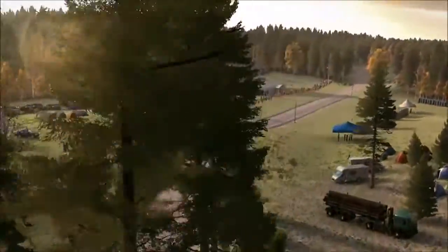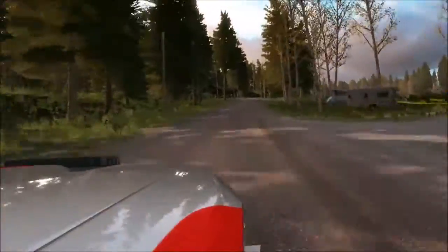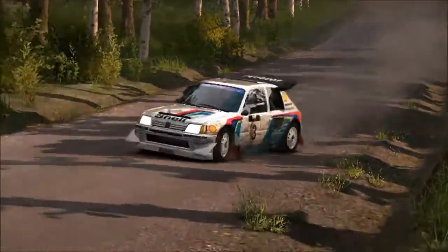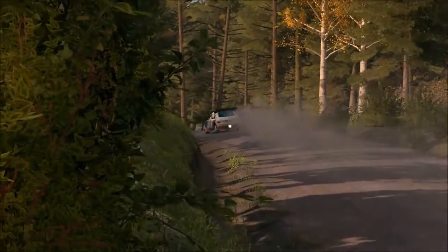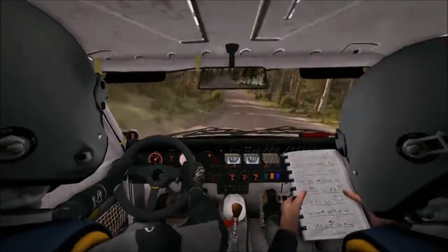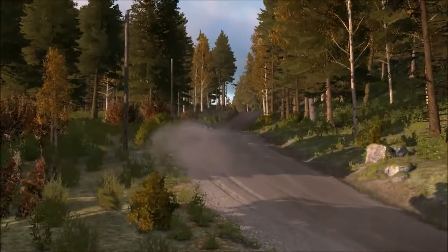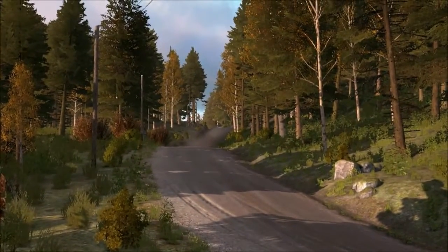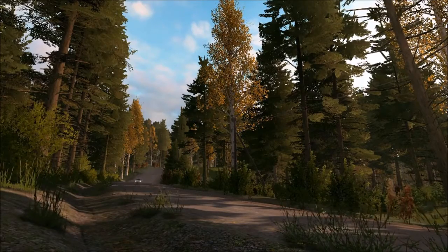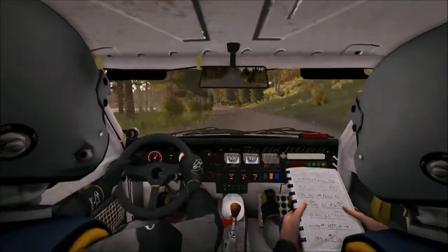Left 4 over crest jump maybe, past junction, don't cut. 150. Right 5 long over crest jump maybe. 200. Right 5 long over crest jump maybe. Right 3 half long, opens over crest. 80, blast junction.